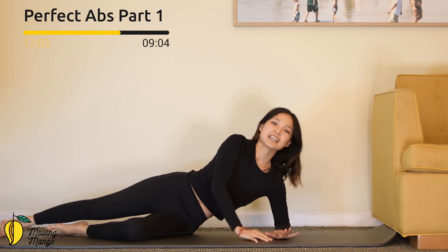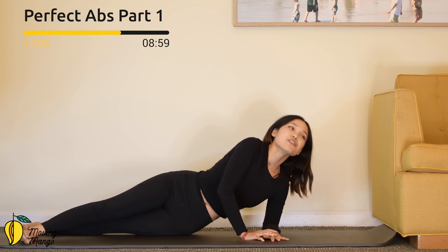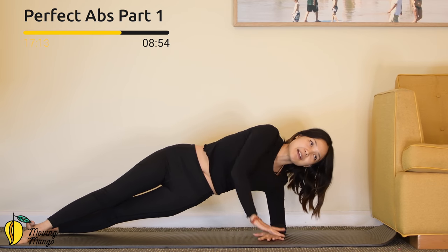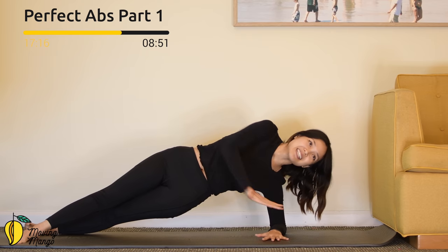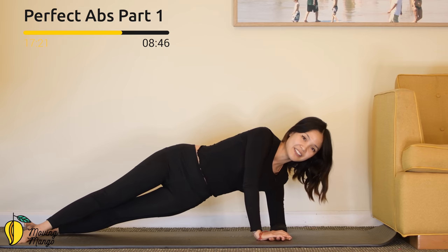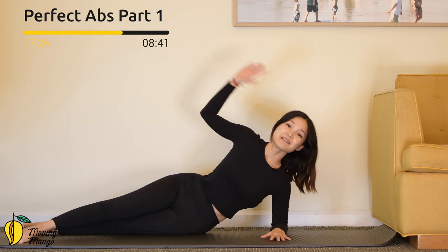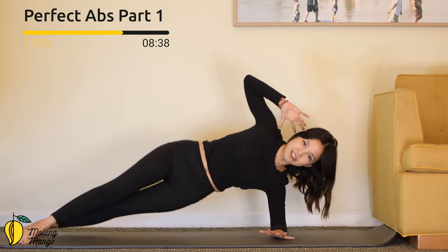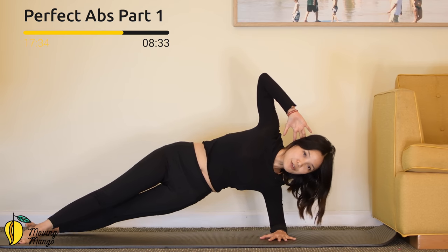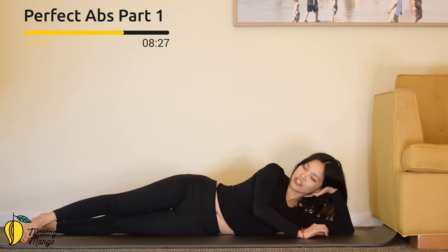Now forearm down to the mat, other hand on top for support. Move your top leg towards the front, bottom leg towards the back. Leave your hips as high as you can — make sure you don't flex your hip towards the front. Pull the belly button in. Make a little pause with your hips for ten, nine, eight, seven, six, five, four, three, two, one. Slowly bring it down. Hand behind your head for most challenging — lift your hips up for ten, nine, eight — press your hold, hands down to the mat. Four, three, two, and one. Slowly bring your hips down and rest your head on your hand.